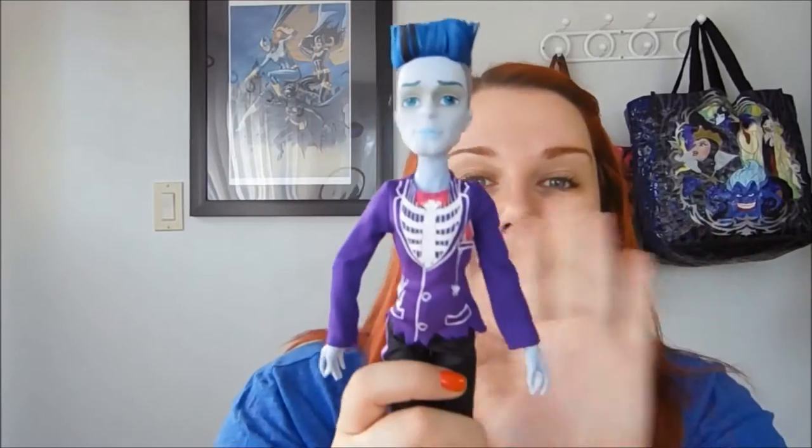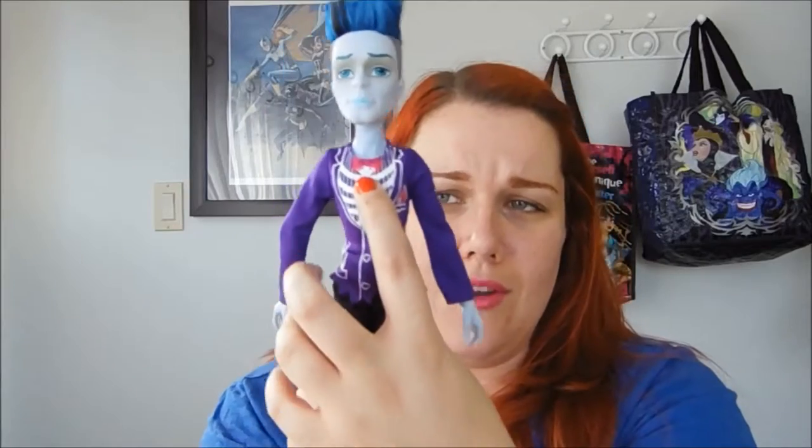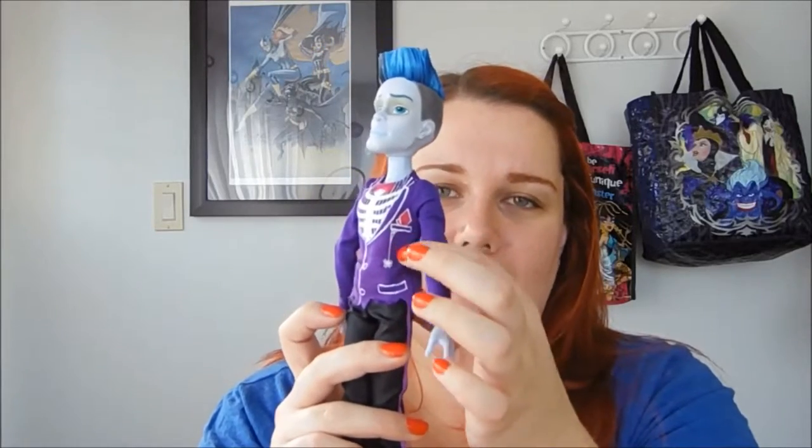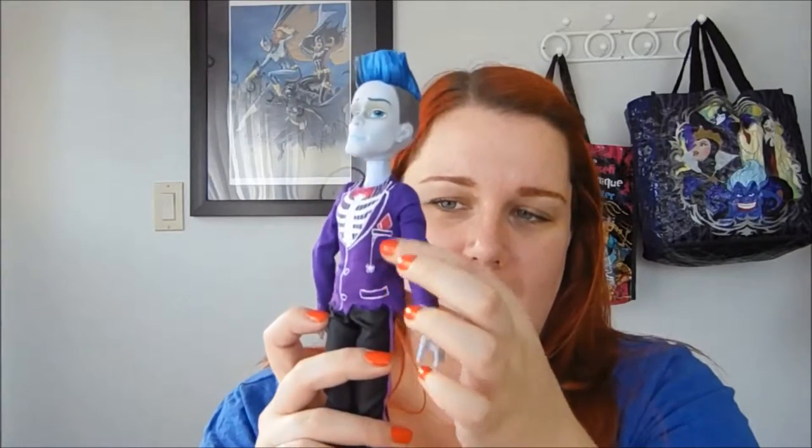It is this purple tuxedo shirt. On the front where you can see the jacket lapels, it has a rib cage underneath and a little bleeding bow tie. On this pocket there's a skeleton hand coming out of it, and on the top pocket he has a ripped-up pocket square with a spider dropping down out of it.